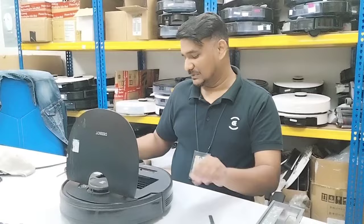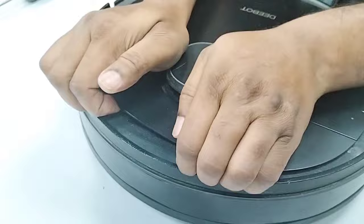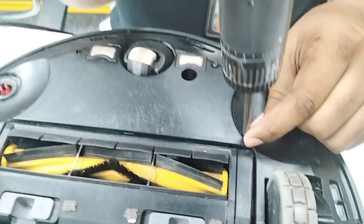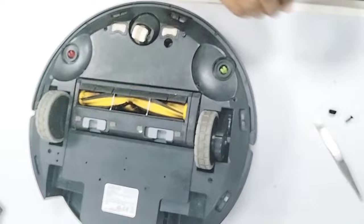First we remove these two caps, and then we remove this screw. Put your fingers here and remove the bottom body cover screws. My magnet is not working properly — the screw won't attach — but once I remove all these screws, just pull up this cap.